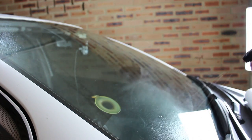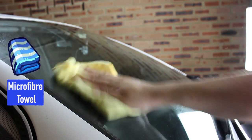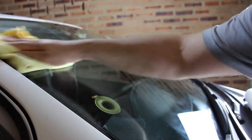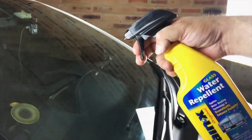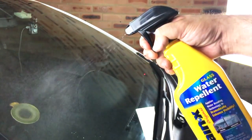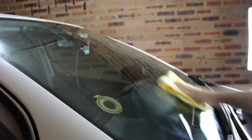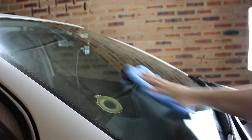You can spray it on the towel, but I like to spray it directly on the windscreen. Using circular motions in an overlapping pattern, apply the Rain-X. Wait until the haze appears and reapply. After 10 minutes, buff it off with a clean microfiber towel.